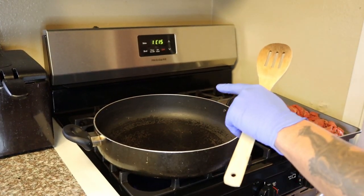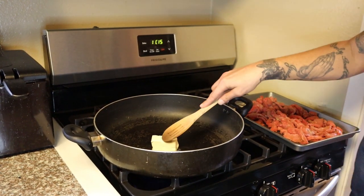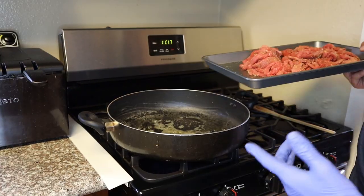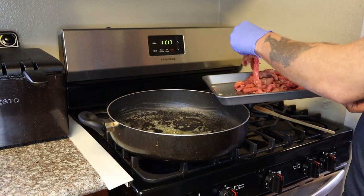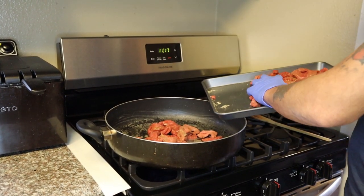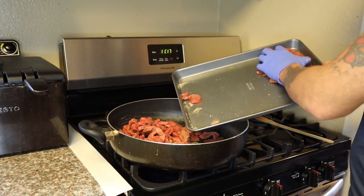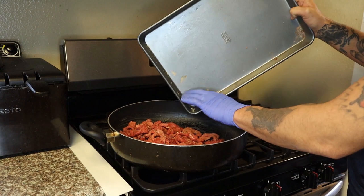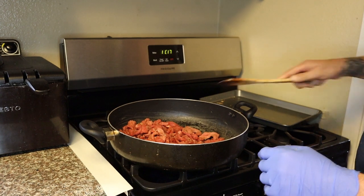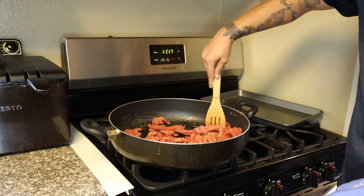Now get your big pan and go in there with a half a stick of butter. Let this melt down, and then we'll move forward. Once the butter's melted, go in there with the whole two pounds of beef. Get it a nice sear. Make sure you get all that seasoning up in there too. Go ahead and give it all a stir around to get that butter over it all.